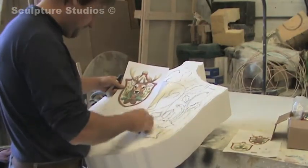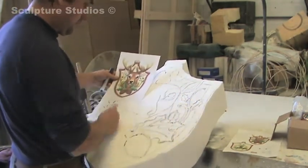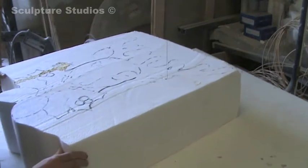I decided to create the shield part first and get that really tight, and then add the deer's head afterwards to the surface of the shield. I thought this was the best way because nothing would get in the way of each other and I could see all the pattern and the detail.